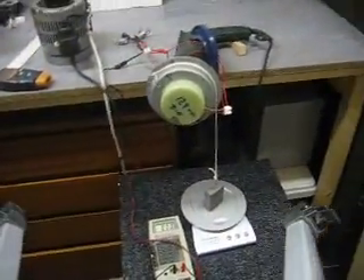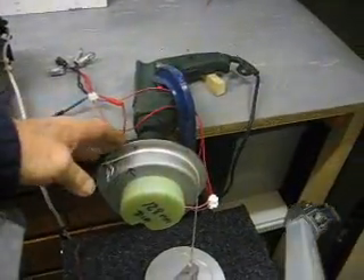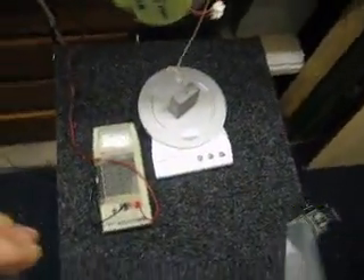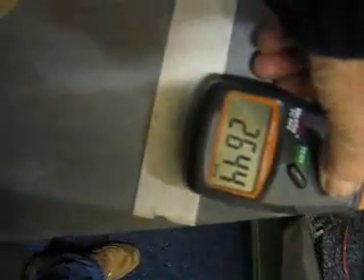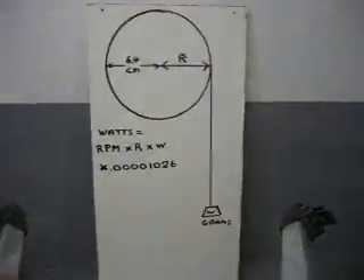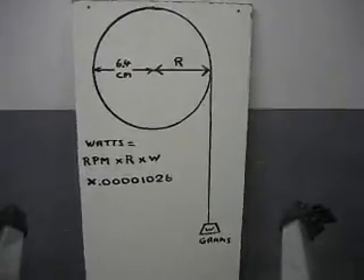Well, I had 304 grams of pull on the generator — 304 grams. The revolutions were 2,644 revolutions per minute, so from that formula we should be able to work out how much power is being put into the system.